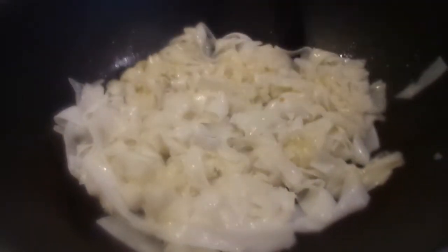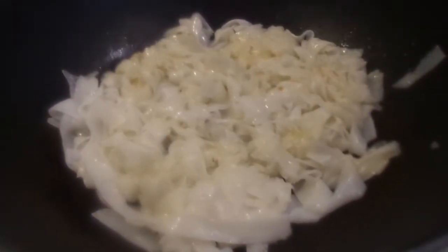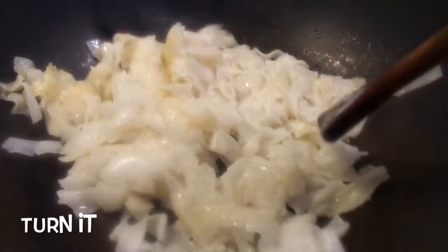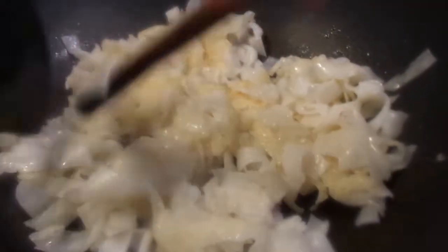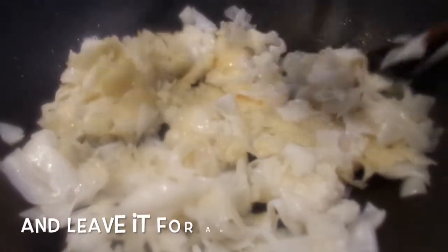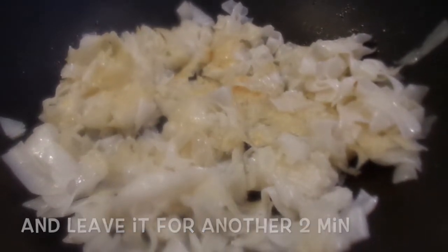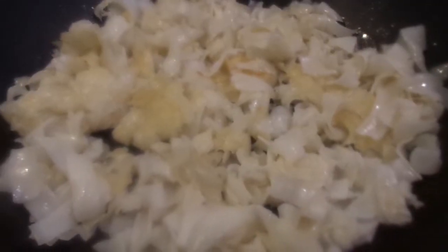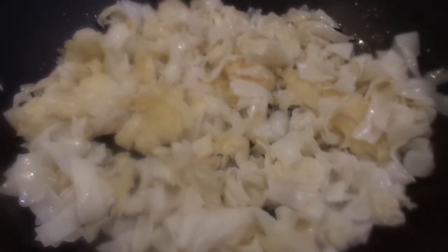You have to let the noodles cook for two minutes before you toss them. This is so that it can char some parts of the noodles, which gives it its unique flavour. Once the two minutes are up, you can dish it up and set it aside.